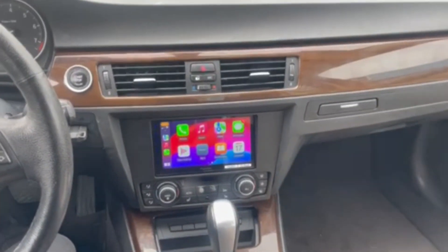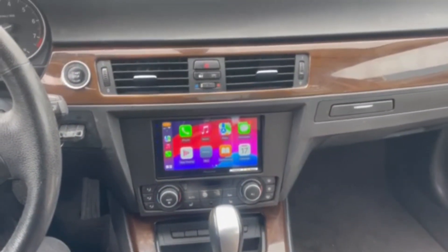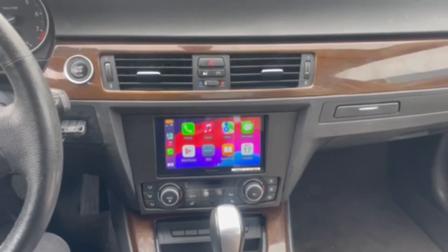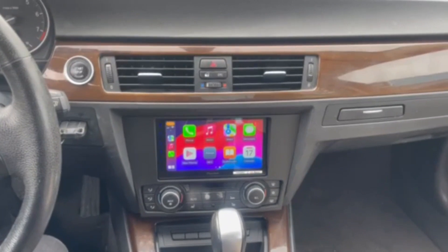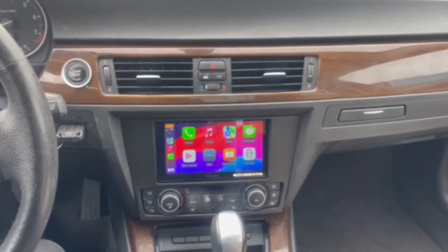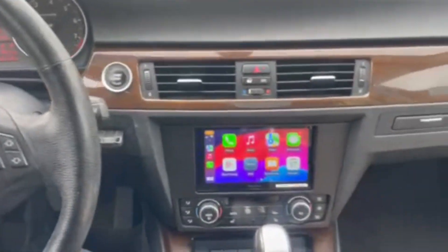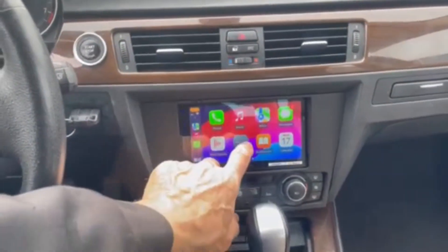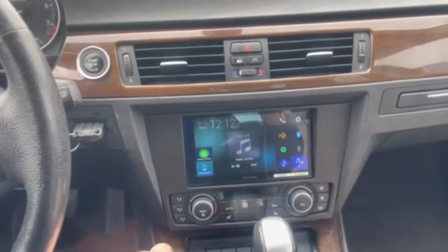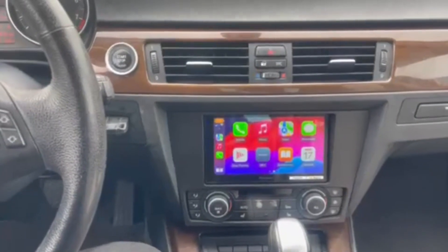Sound Concept today is showing you a 2010 BMW 328i — the installation of a Pioneer with a Metro dash kit, keeping the steering wheel controls, Apple CarPlay, and all functionality. We can go back to our Pioneer screen for AM/FM and Bluetooth audio.